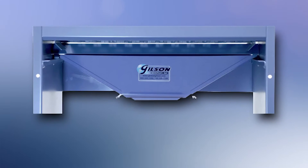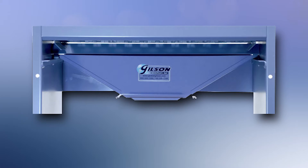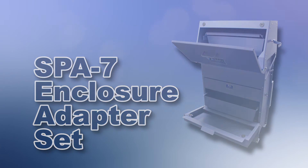The SP-1 accessories include the SP-A-102 chute attachment for direct loading of sample splits into a bag or container, and the SP-A-7 enclosure adapter for maximum dust control.